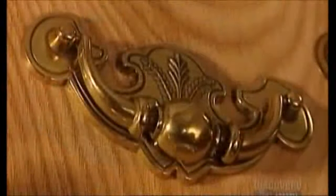So now you have a handle on how furniture hardware is made.